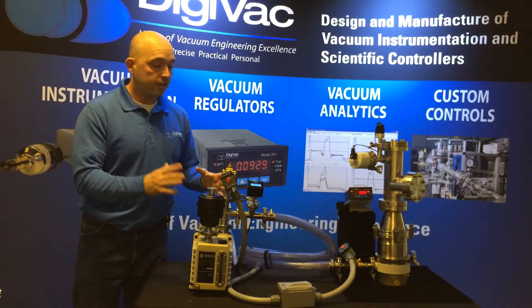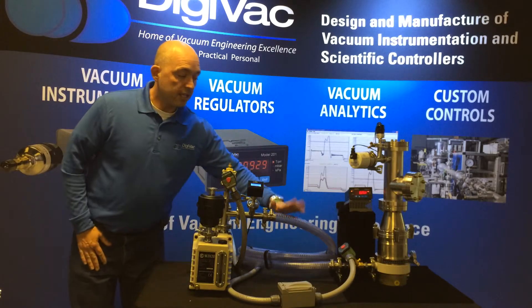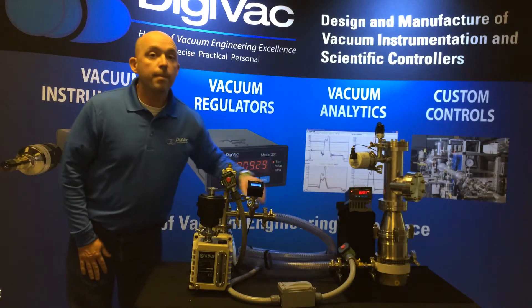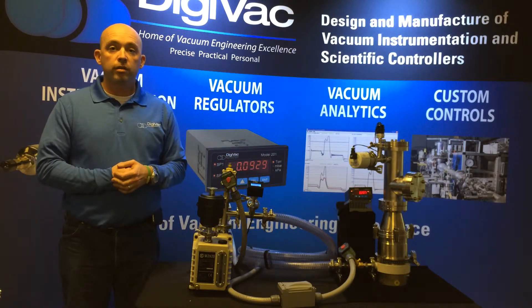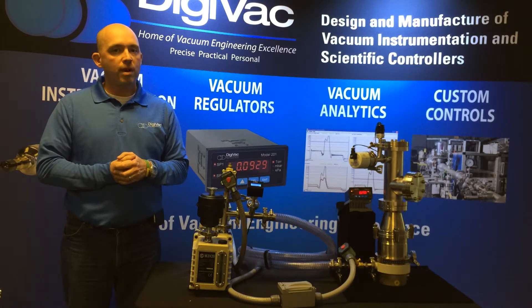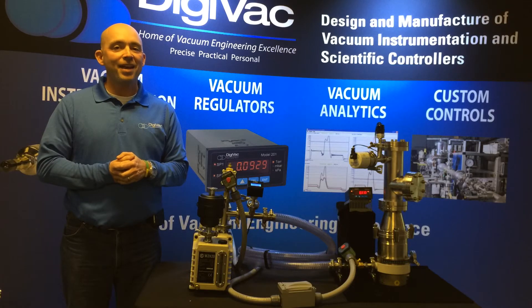Everything works as expected. The vacuum brake valve lets the foreline come up to atmosphere, and we're maintaining a pressure of 200 millitorr after this power outage. We can just go right back and start our vacuum process at a much better place. Come visit us at digivac.com, and thanks for watching.